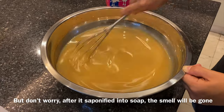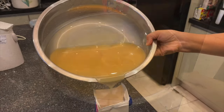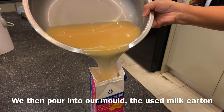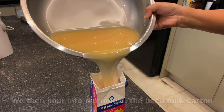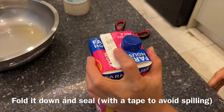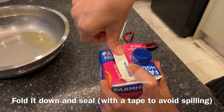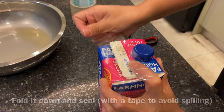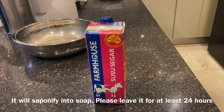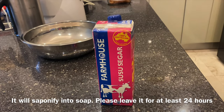But don't worry — after it becomes soap and is saponified, all the smell will be gone. We pour it into our mold, which is a used carton milk container. If you touch it, it will be very warm. So leave it there for at least 24 hours.